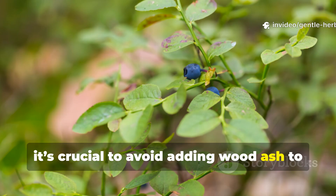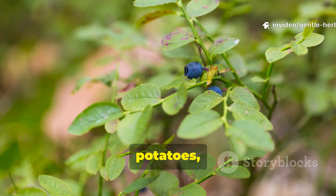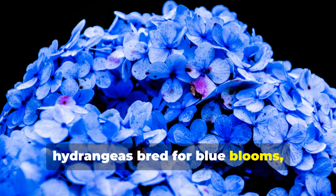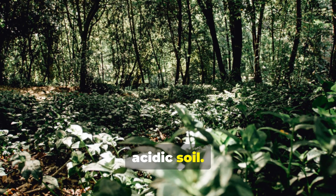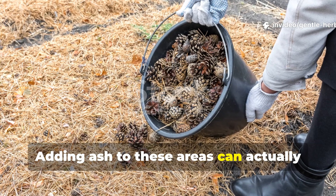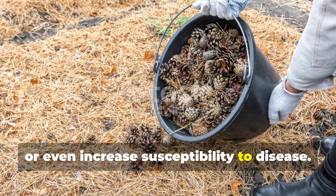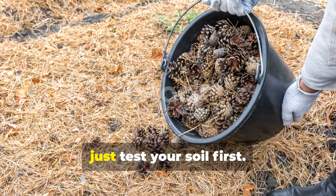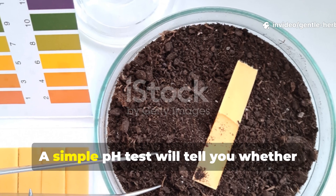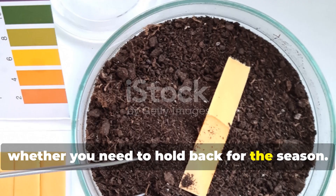It's crucial to avoid adding wood ash to areas where acid-loving plants are growing. Blueberries, potatoes, raspberries, strawberries, azaleas, hydrangeas bred for blue blooms and most woodland plants do best in acidic soil. Adding ash to these areas can actually weaken plants, reduce fruiting or even increase susceptibility to disease. If you're ever unsure, just test your soil first. A simple pH test will tell you whether your garden can benefit from ash or whether you need to hold back for the season.